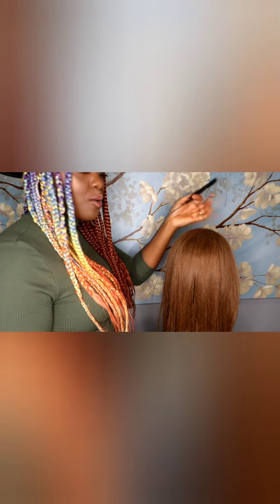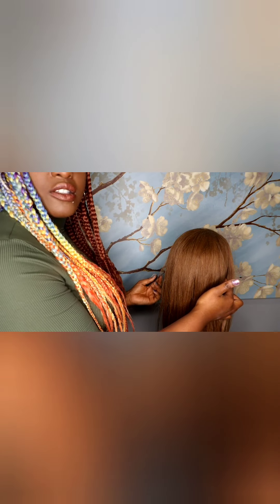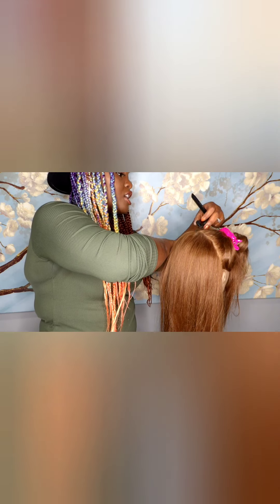First we're just going to separate the back and the front. We're going to do that by starting from the top of the ear to the crown to the other top of the ear on the other side. You want to make sure that your parts are nice and clean — that is what is going to make or break your box braid style. Check it, double check it, triple check it, just make sure it's all nice.